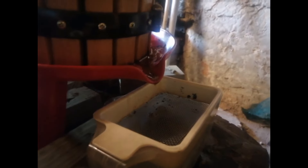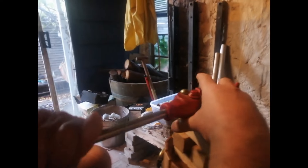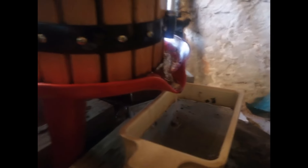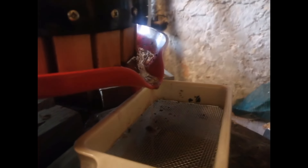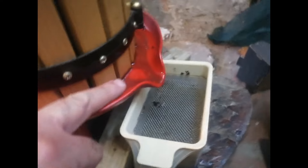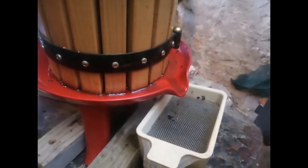Here we have the first runoff happening. Now it's just a matter of moving this thing backwards and forwards, gradually increasing the pressure. There you see the liquid starting to come out. You can see the oil lying on the surface and how it's streaming off. I just have this little juicing strainer that catches some of the sediment.